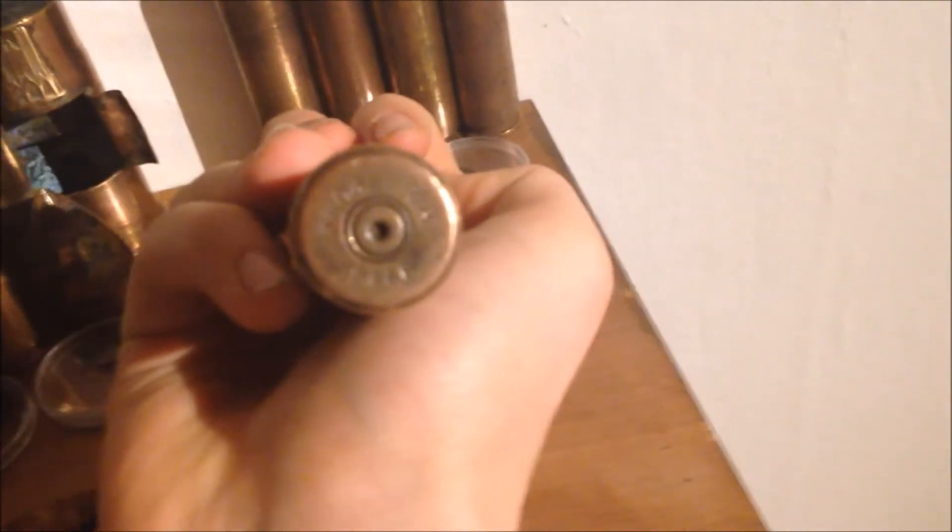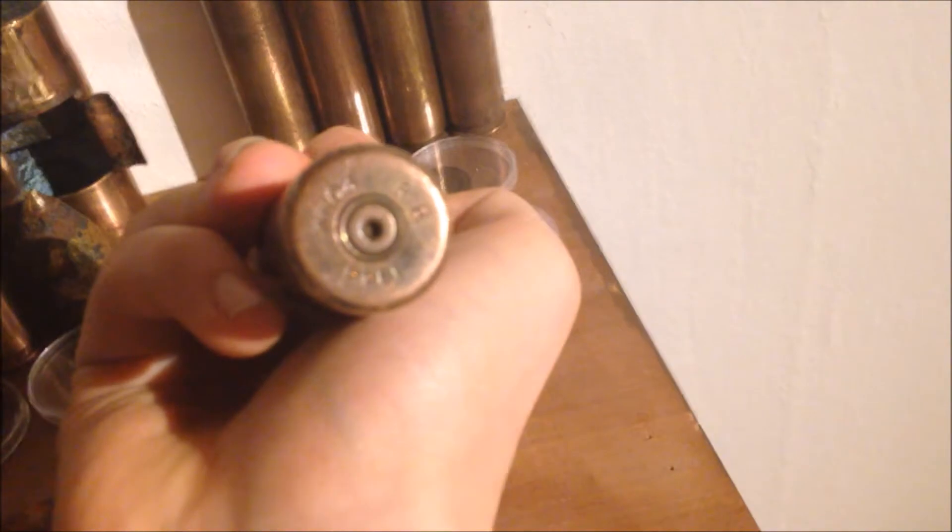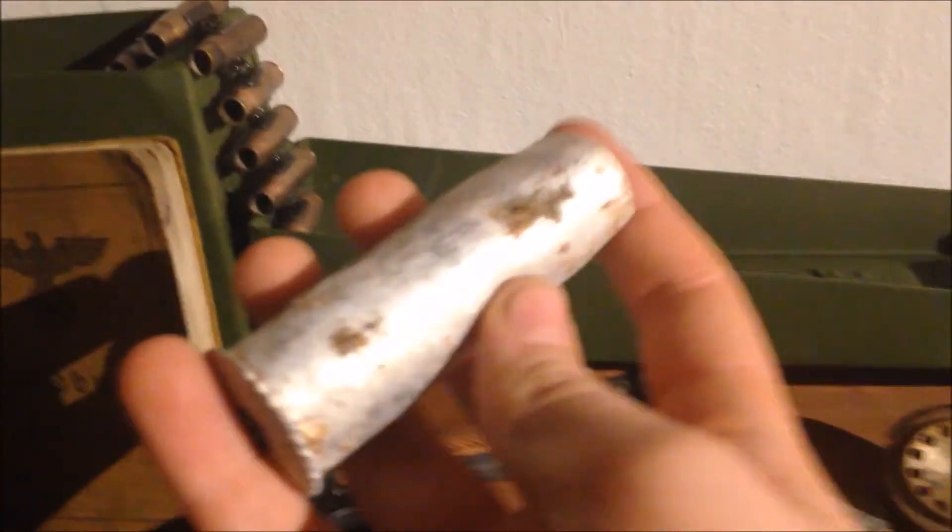Here's some British 20mm Hispano casings - you'll see the head stamp. It's RH, which is really high I think. And then a flare gun shell, which also has remains of a marking here.